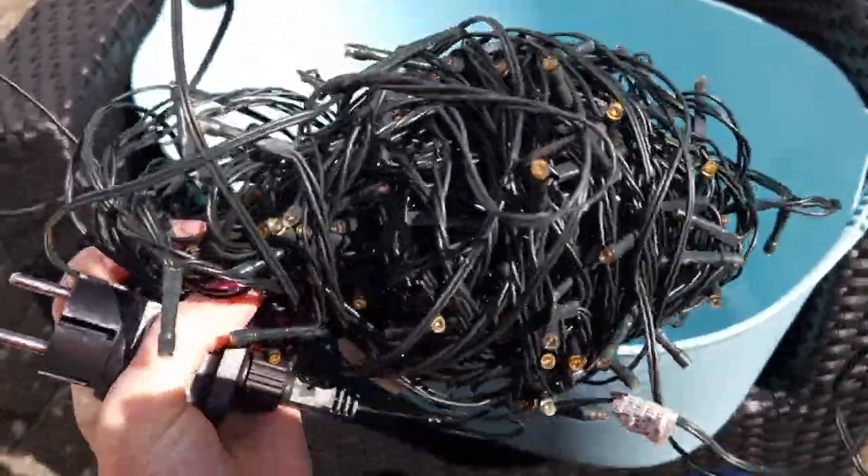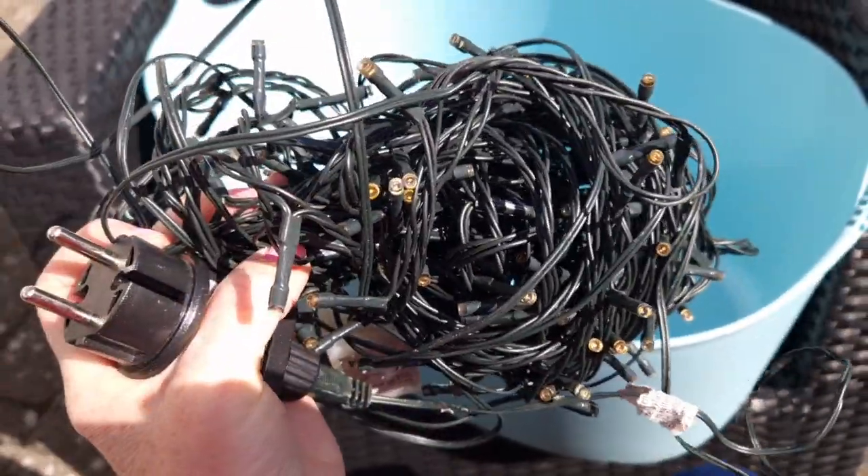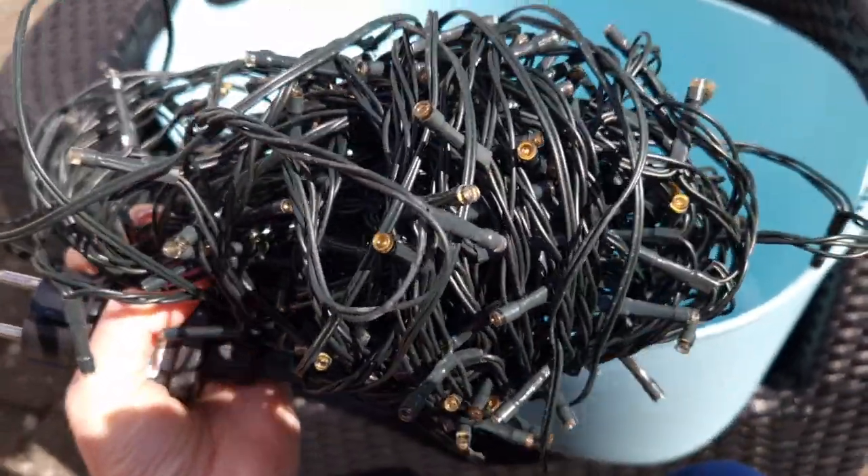And from the garden shed: some fairy lights. They no longer work, so they are just going into the electric recycling.